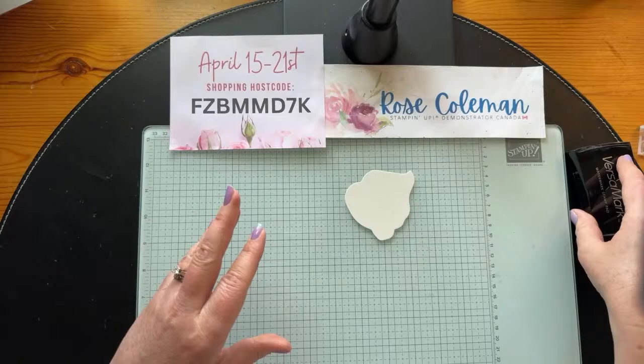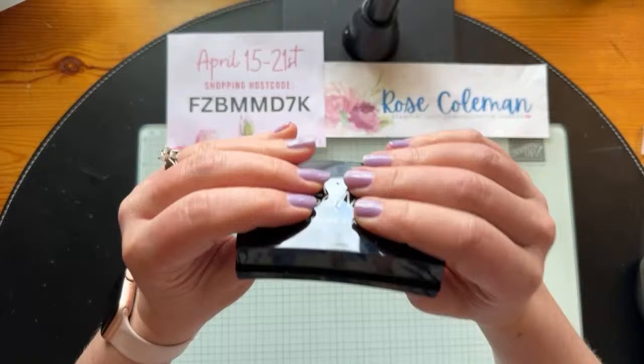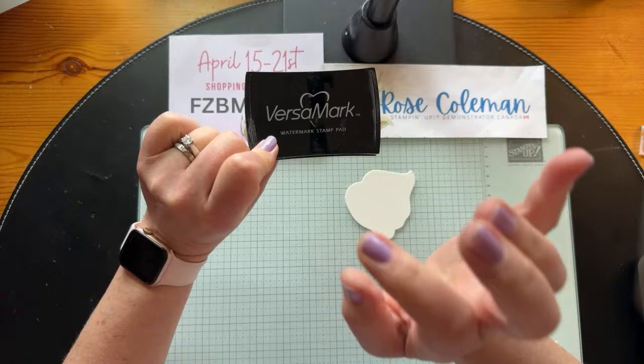I like to put my images with the image pointing up and ink from the top when I've got a big image. The Versamark ink pad is smaller than my ice cream, so I'm just going to tap it from the top to get it all nice and inked up with Versamark. Then I'll just hover over the die cut and stamp right on top like that — and it'll be sticky. That's the nature of Versamark ink. It's supposed to be sticky because that's how it holds the powder.